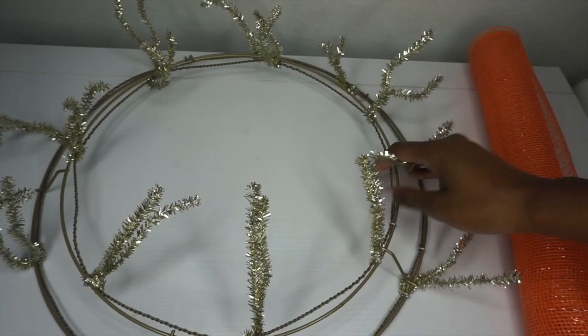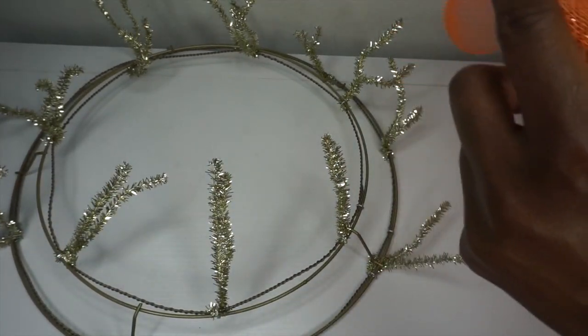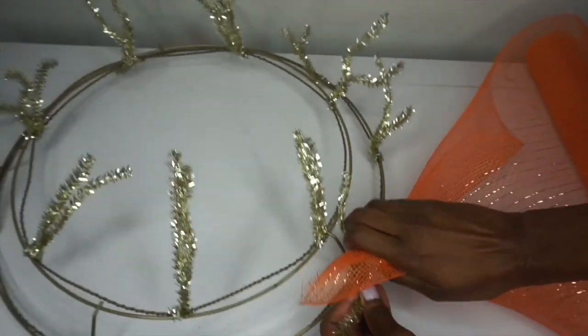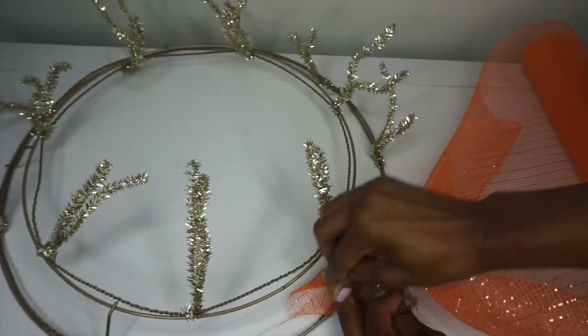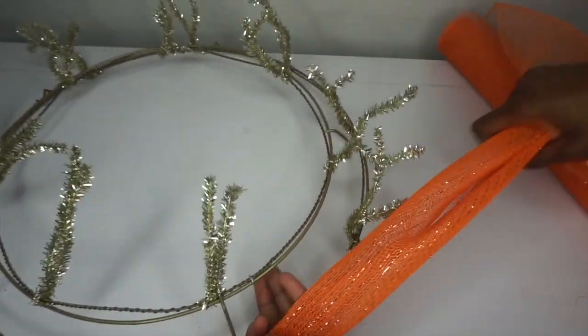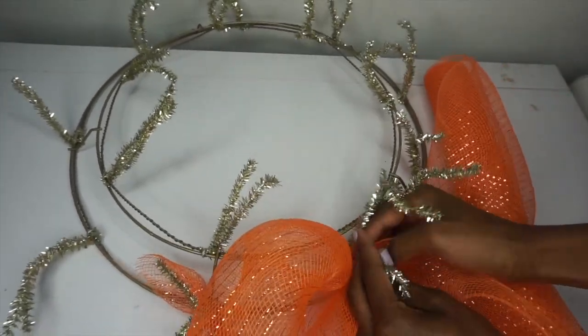Alright, let's get started. First thing I'm going to do is lift all of my Chanel stems, take my mesh, roll it to a nice point, pick a Chanel stem on the outer ring, place it and twist it a couple of times. Pull my mesh to make a nice poof, place it in the next Chanel stem and twist it a few times.